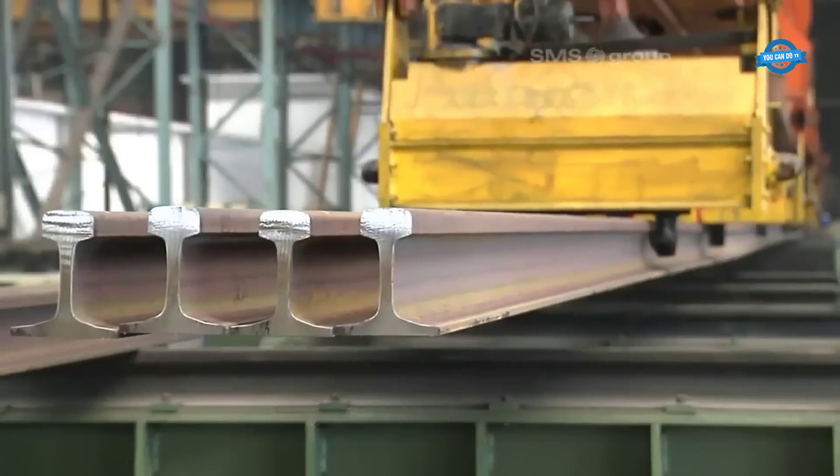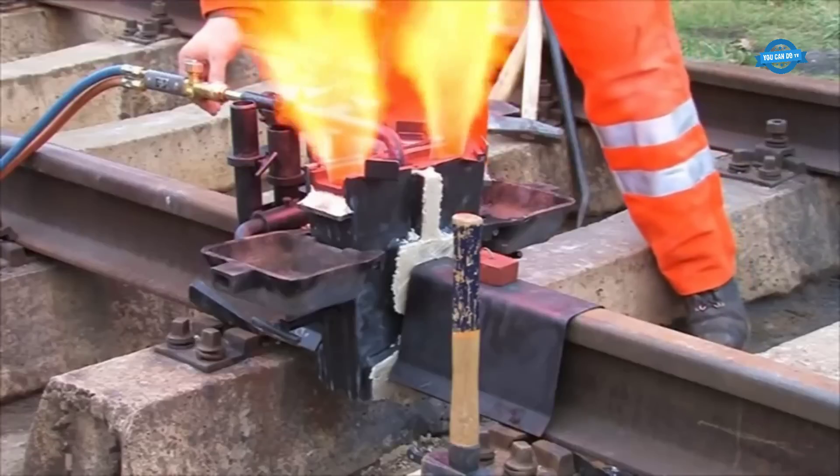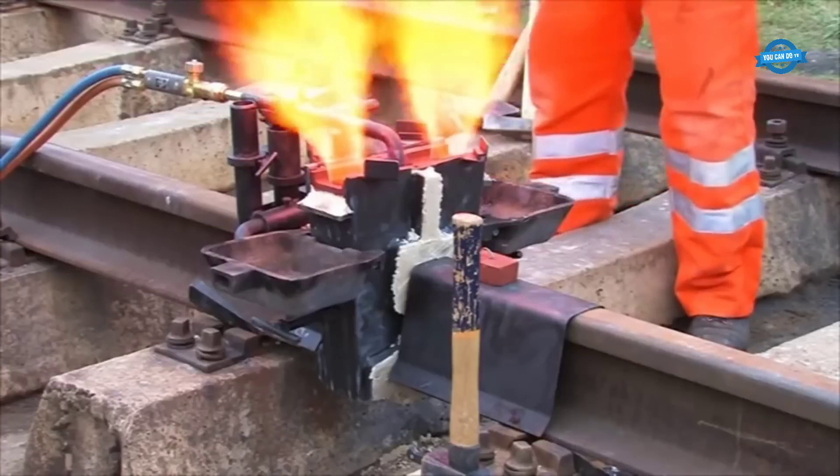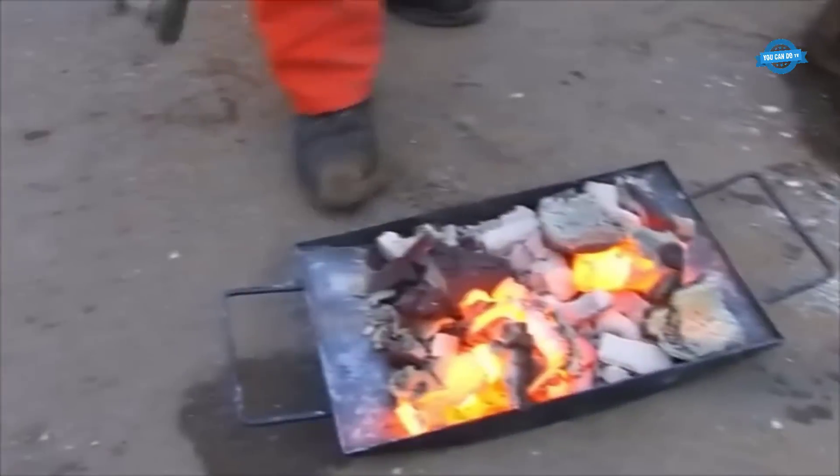Hello, my friends, and welcome back to the Yukando TV channel. Today's video, we will find out together the train track manufacturing process, and what is thermite welding, and why is aluminum used.